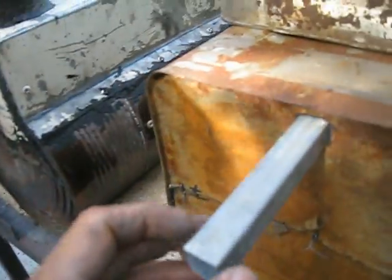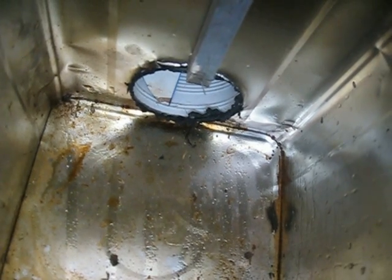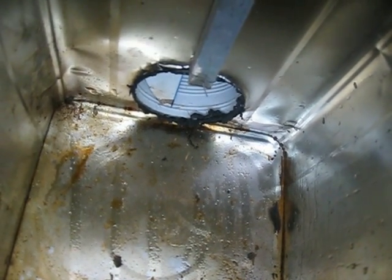I installed as well here a secondary air system. You can perceive over there fins that I installed inside the pipe to allow a vortex to be made. And here is the chimney — the exit to the chimney.